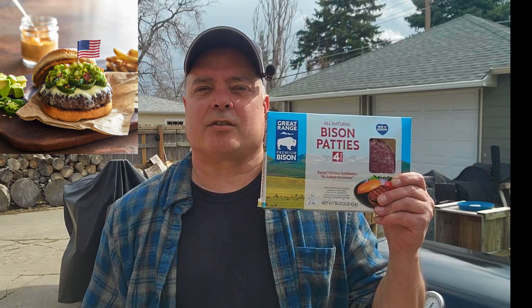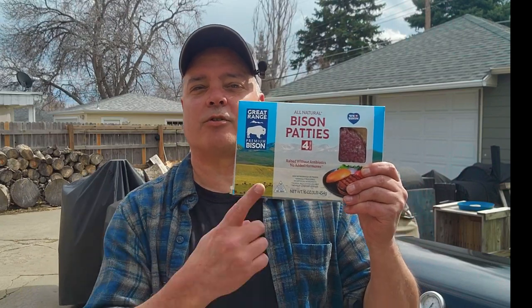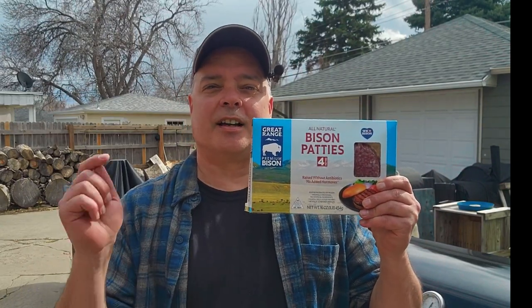I saw this online the other day and said, you know what, I can make that. So this burger has pepper jack cheese on it, the bison burger obviously, it has grilled jalapeño peppers, it has guacamole, all on a browned-up bun. We're going to make this goodness because if I can make it you can definitely make it. No need to spend 20 freaking dollars on this burger — we're going cheap with the frozen patties, from frozen to eating.